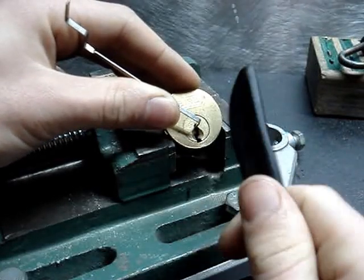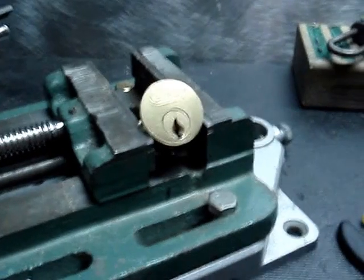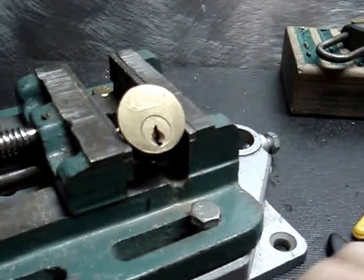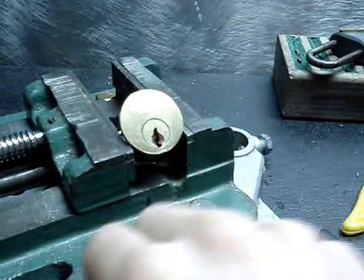Hi guys! Today I have a Bird Lock — the brand is Bird. It's an old lock, kind of hard to see. It's a Yale Y1 keyway, a rim cylinder.